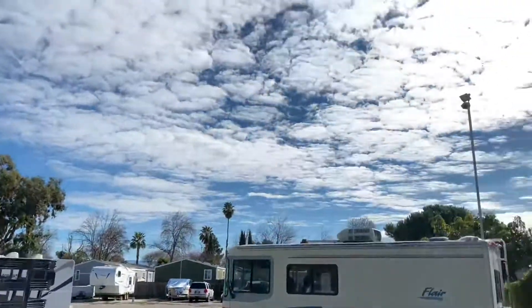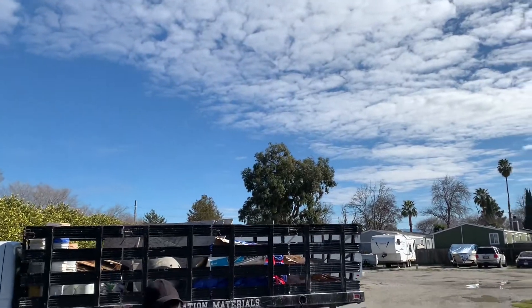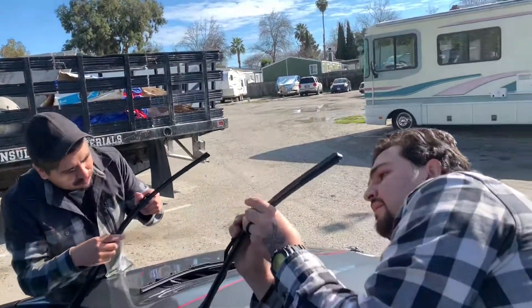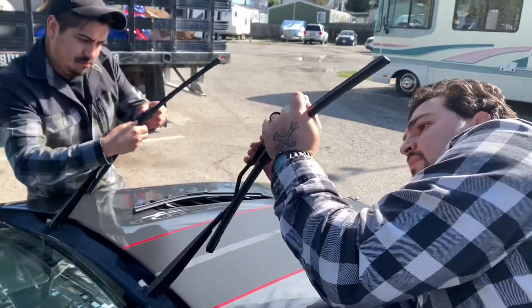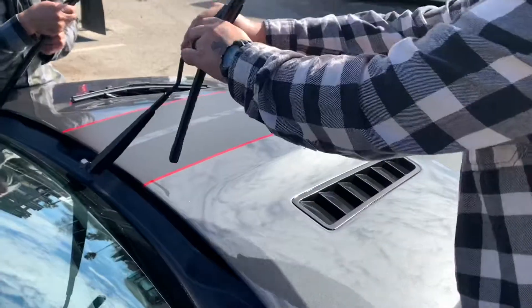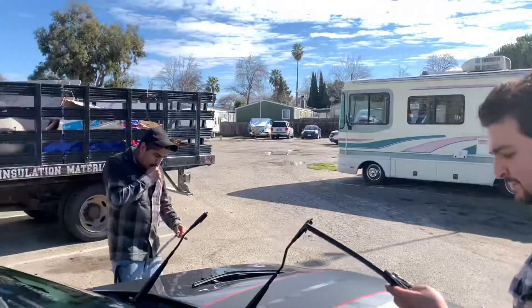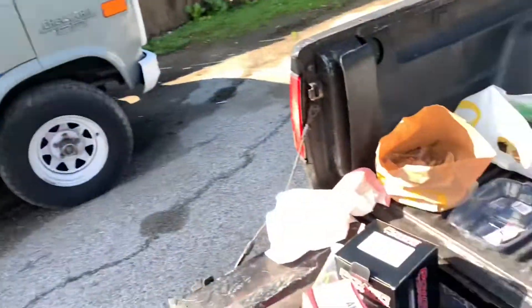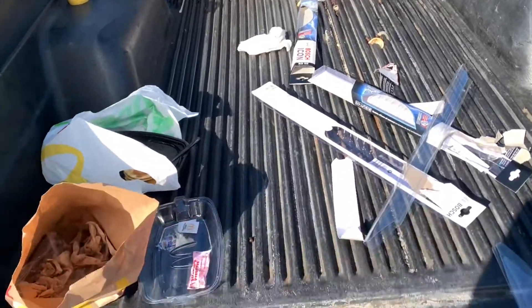All right everybody, beautiful day here in Cali - look at that sky, I feel sorry for anybody else who lives anywhere else. Got Cedro and Edgar here trying to install some wiper blades. Pull it up and down, make sure it's not gonna come off on the freeway. Oh shit, I'm too strong bro, I'm too strong.